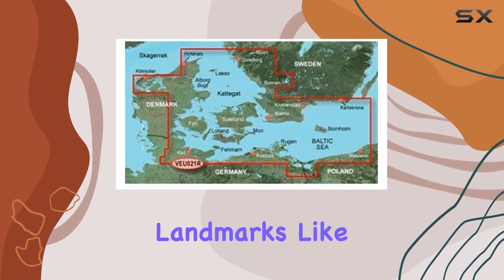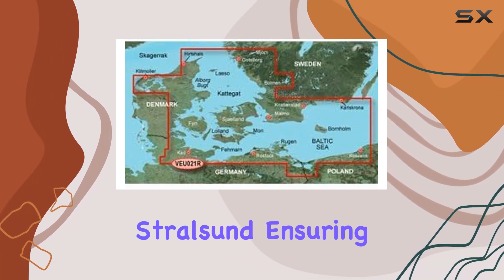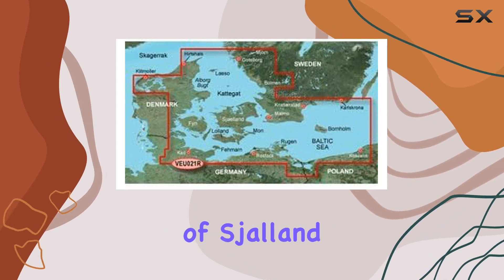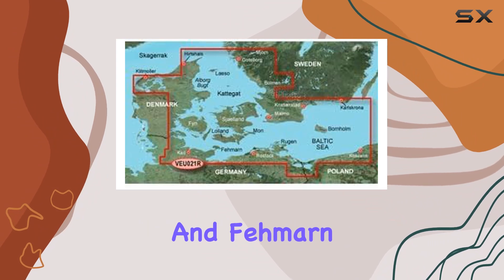It even includes prominent landmarks like Limfjorden, Skagen, Copenhagen, and Stralsund, ensuring you have detailed information for your voyage. Not to forget the inclusion of the islands of Sjælland, Funen, Ærø, Falster, Lolland, Langeland, and Fehmarn, making sure you're equipped with comprehensive mapping.